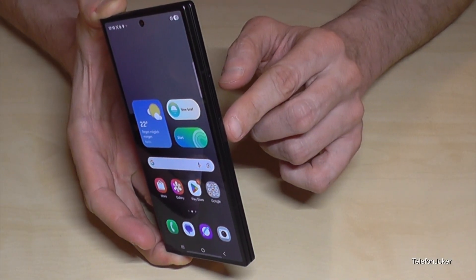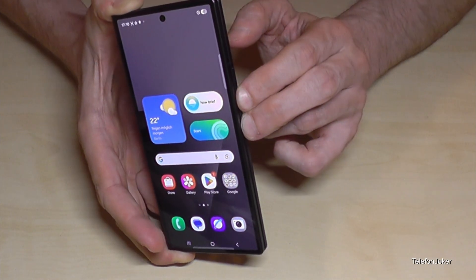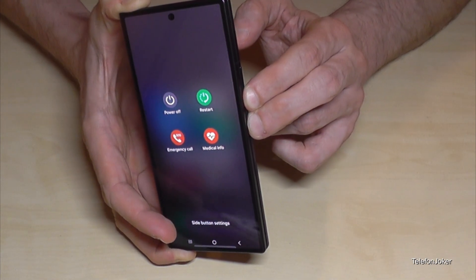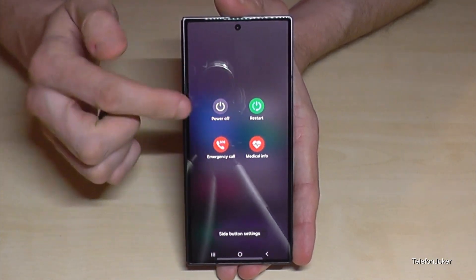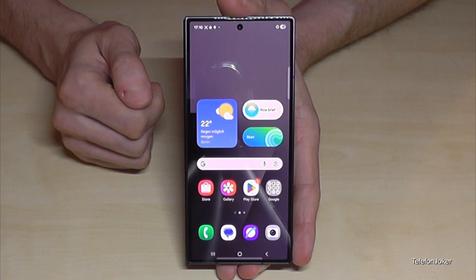For that you will need the power button as well as the volume down button. So long press these both buttons together and then you are finally here at the power off menu. Just tap on power off and again on power off and the phone will turn off.